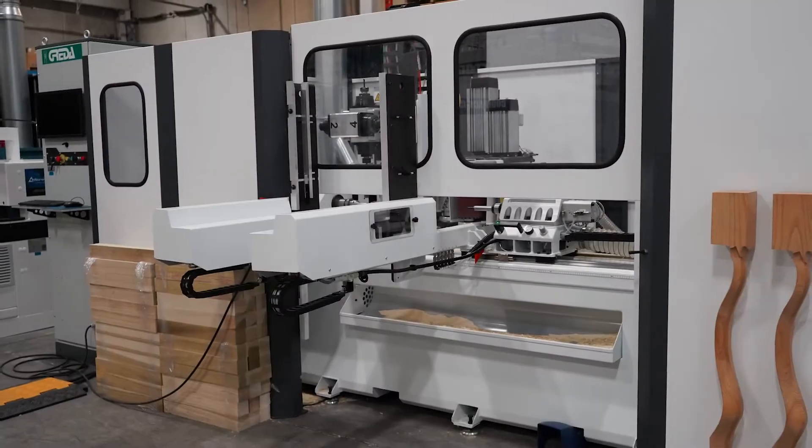And what sort of software do you use to program a machine like this? On this machine they currently use VDX software, but they are available for any post processor from any other company to work with them, so it's not an issue to integrate other third-party software into this particular machine.